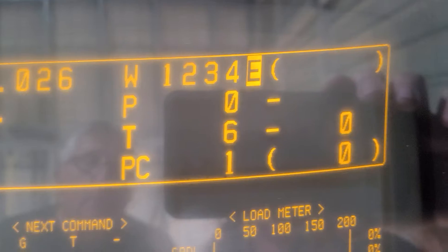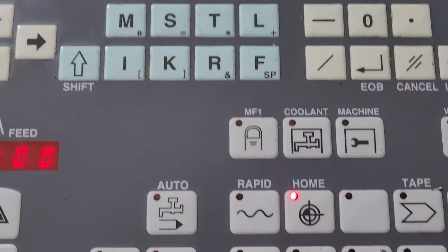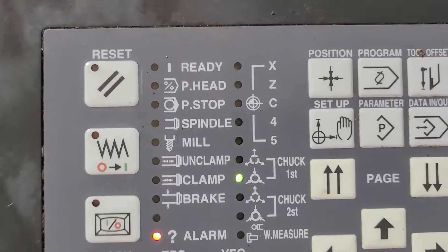It looks like the parameters are in there because your controls all come up. And the battery must be good on all the parameters. So it's homing — it comes up. It looks like you got spindle and you got the digital showing. We just can't get it to turn.